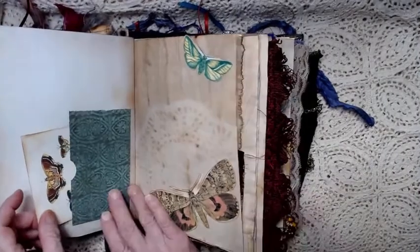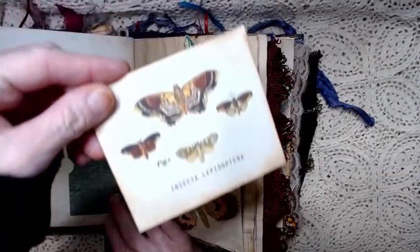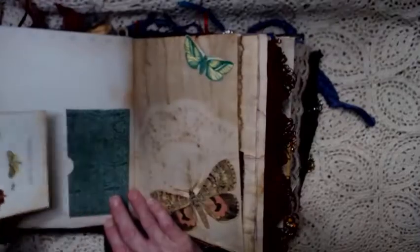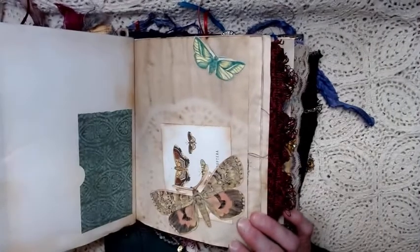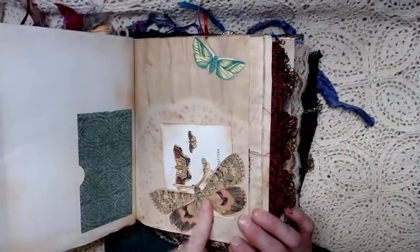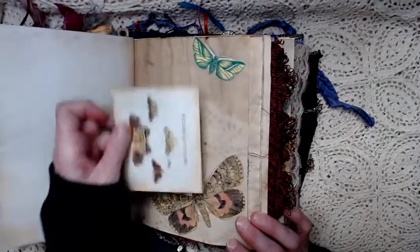On this page we've got a little specimen card with moths on it. I got that at Nick the Booksmith. This is actually a tuck — this moth here — so you can put things inside of this tuck. This is not a tuck up here, but this one is.